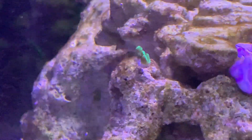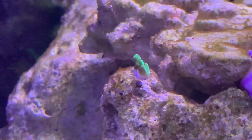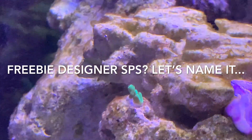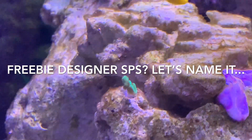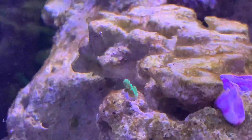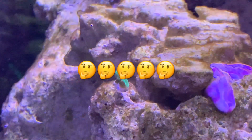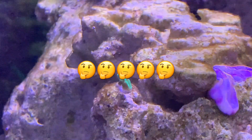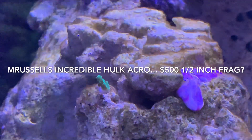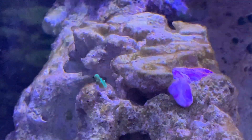Quick coral update: this teal acro frag does not want to die. It has been knocked off the rock like four or five times and I keep figuring it's a goner, but it keeps living, keeps kicking. It falls off and then a couple days later I'll see it on the sand bed, pick it up and glue it back on. This is definitely a very resilient acro — I think that guy is going to take hold for sure, as long as nothing else knocks it off.